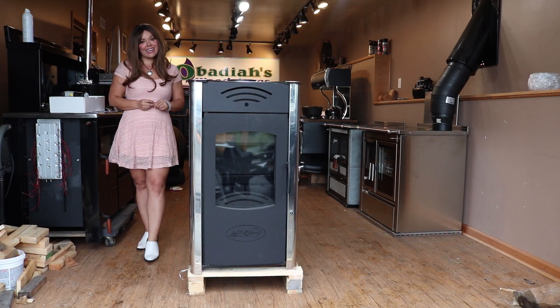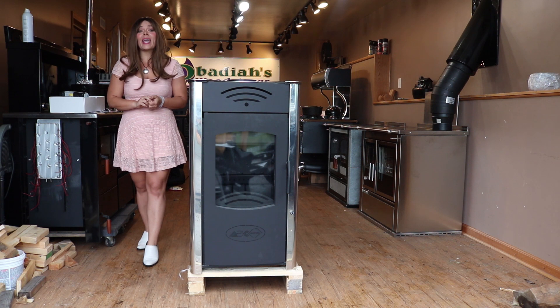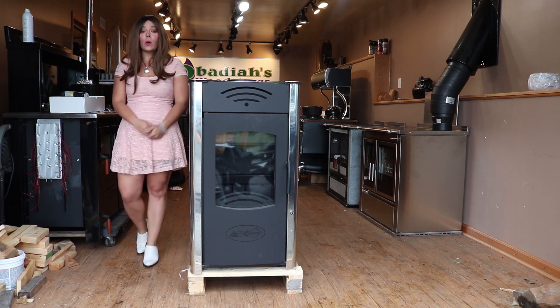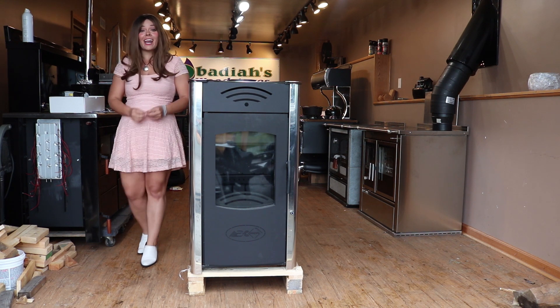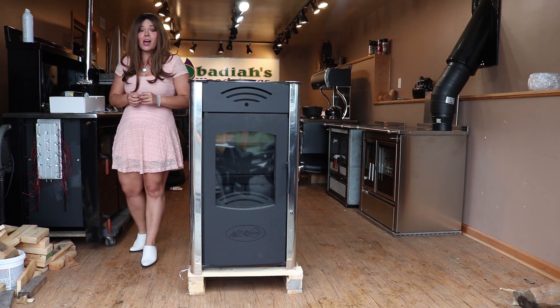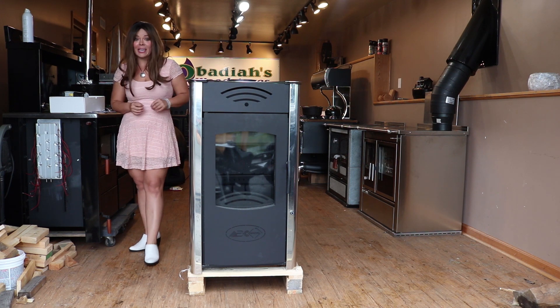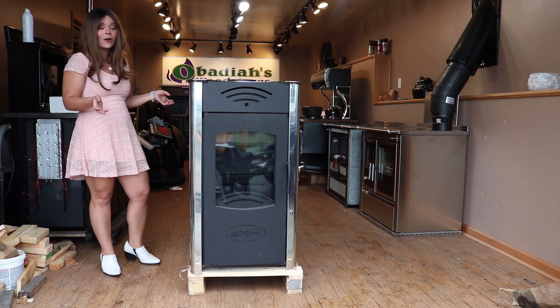Greetings folks, it's Sarah with Obadiahs and today I am going to do a technical overview for you guys on the Vulcan Hydro stove. The Vulcan Hydro is a model that we import from Serbia and it is technically sold as a coal stove.